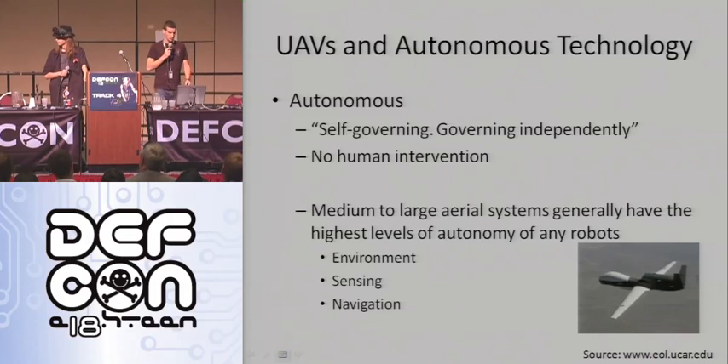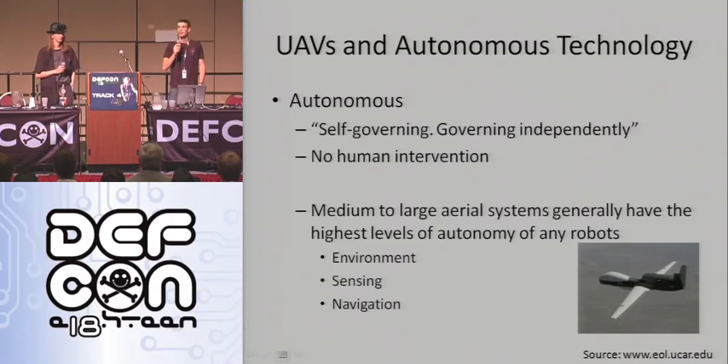These UAV systems range from medium to large scale systems. What we're going to show you today is basically what you can do if you have $1,500 to $2,000, you want to go out, spend some time, experience some heartbreak like we did last night, and build your own system.